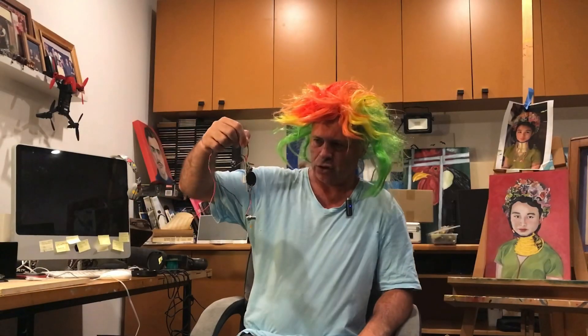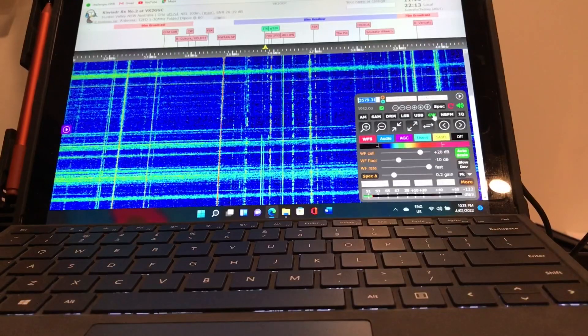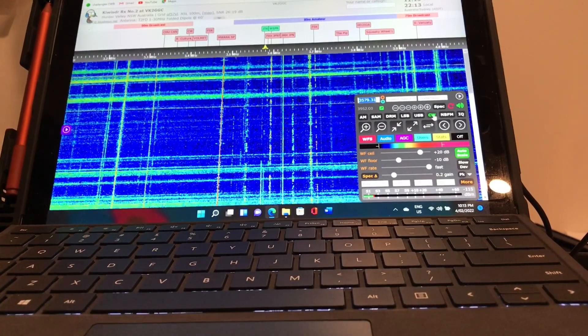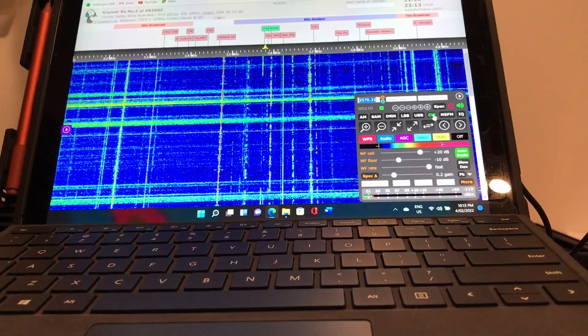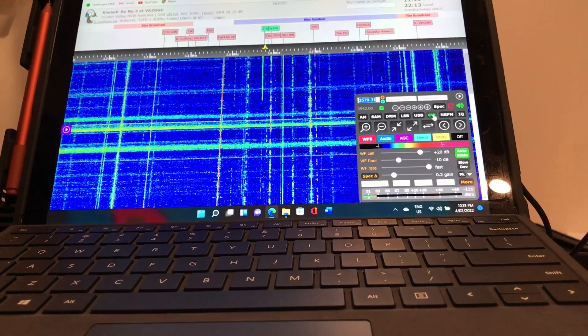This is the tiny little QRP transmitter that I built, and this is the Hunter Valley SDR on CW filter. We're going to send out one last CQ call, see if someone answers.